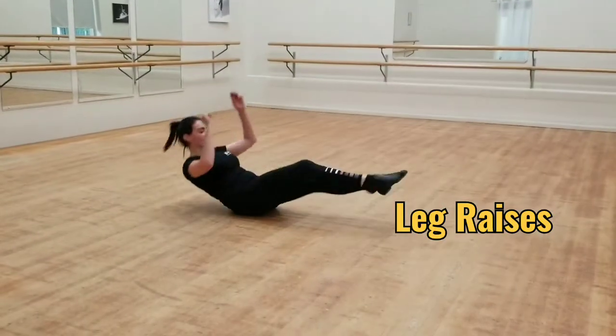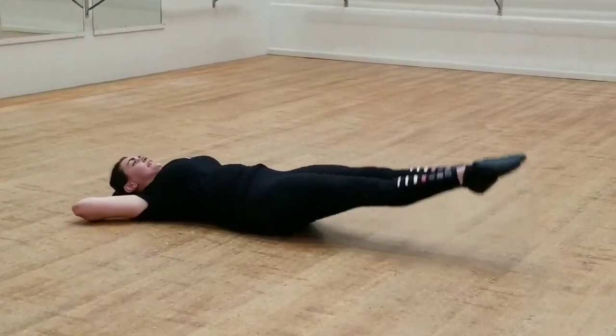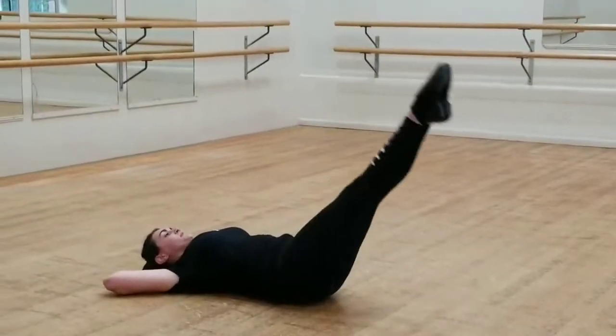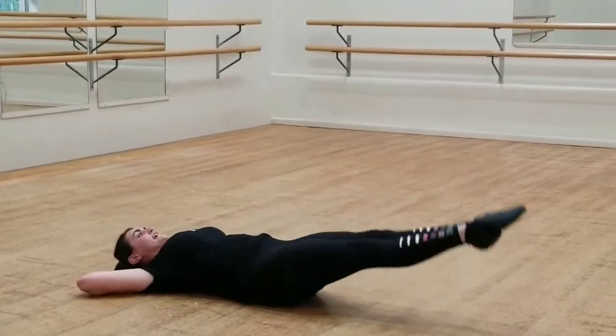For leg raises, you're going to lie down all the way. Hands under your head. What we do is we're going to lift up and then put them down without touching the floor, and then lift them up again. You want to aim for about 10.